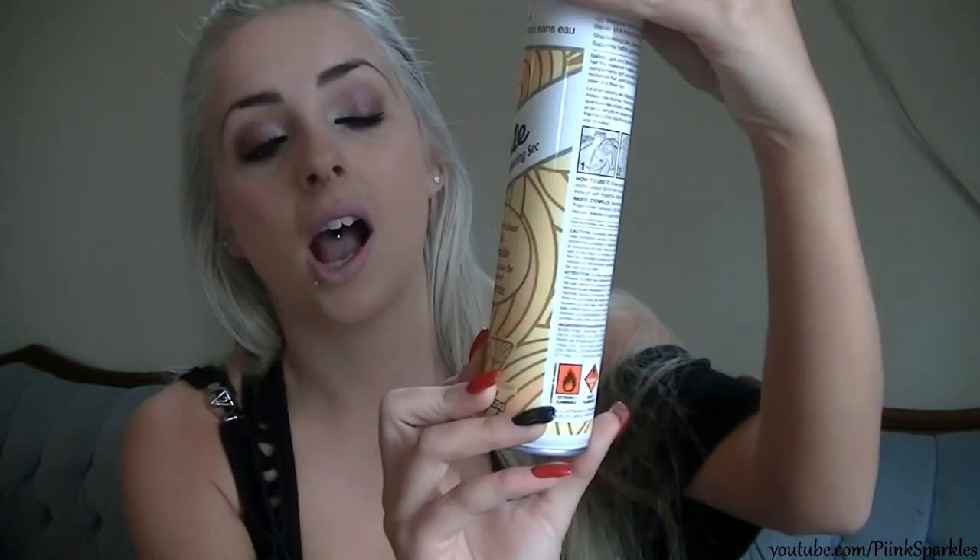I'm just going to comb my hair without ripping out my earrings — I'll just take them out. Now because my hair is a little bit greasy, I really want to try out this Batiste dry shampoo right now. This one is the 'hint of light and blonde' version. You can get many different versions of the Batiste. I've heard so many good things about it.